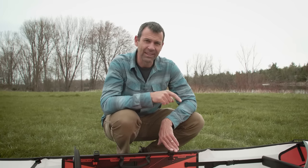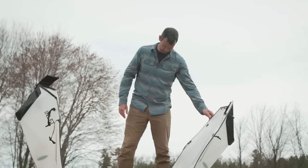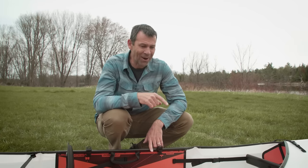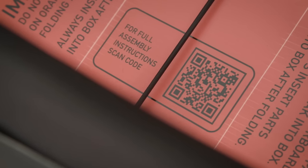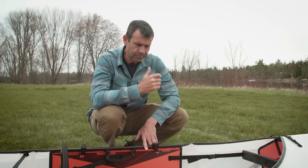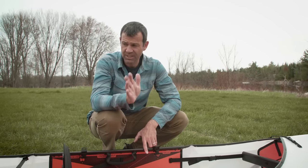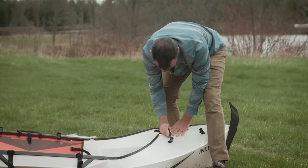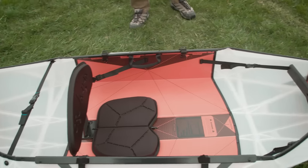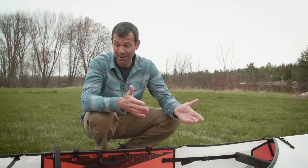One thing I noticed right off the bat is that I expected instructions to be in the boat — they probably were in the box but not in the boat. So I had to use the QR code on the boat to find an assembly video. I watched the video once and threw this thing together in no time. They say three to five minutes, and it probably took me five or six minutes this first time, but next time knowing the ropes — absolutely three or four minutes.